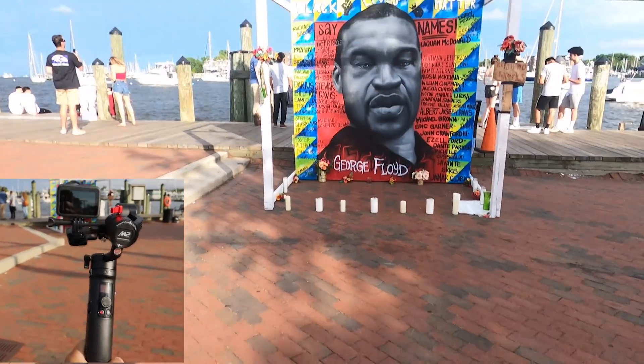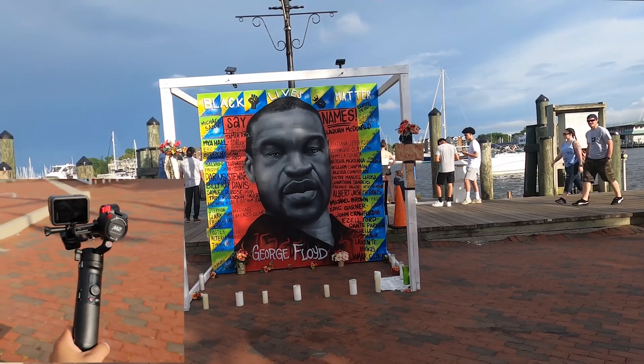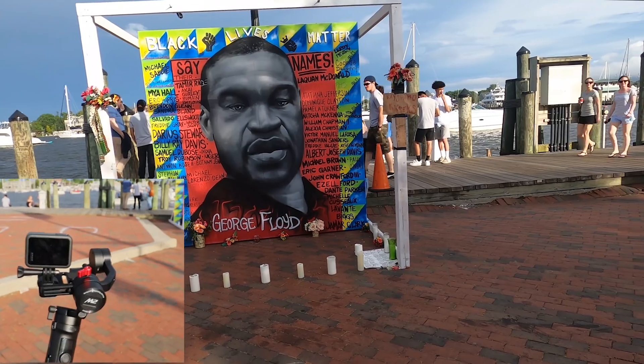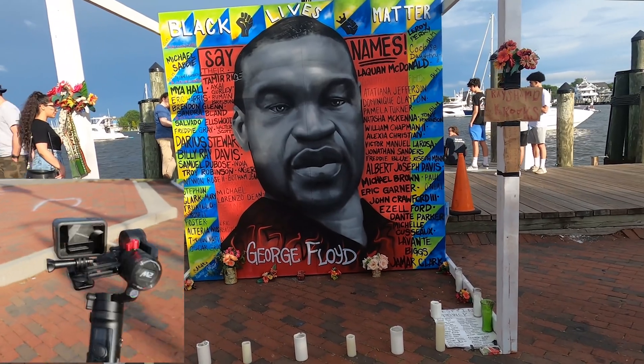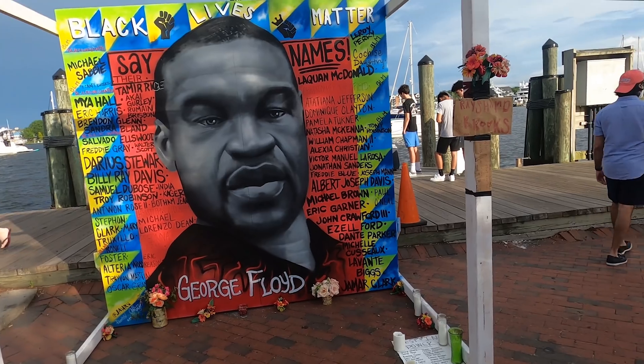I got amazing cinematic video quality after turning on the GoPro Hero 8 video stabilizer combined with this gimbal. Even when I moved the camera too much, I got a fantastic result. As you can see, how smooth the video quality is.